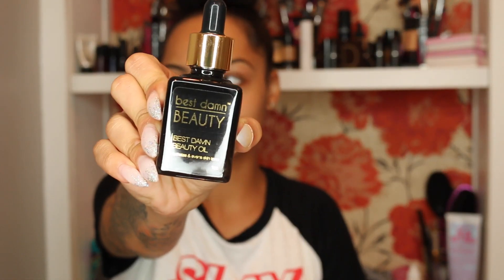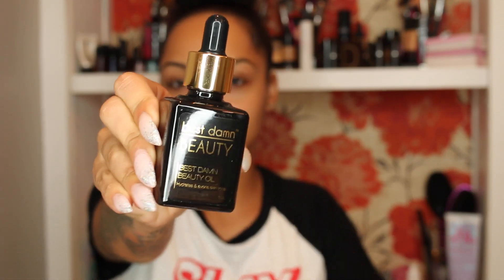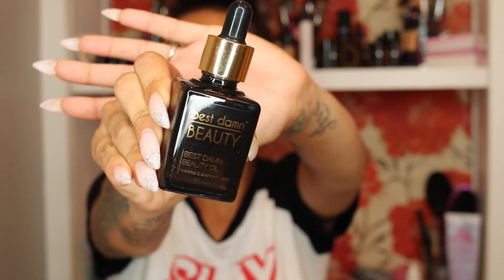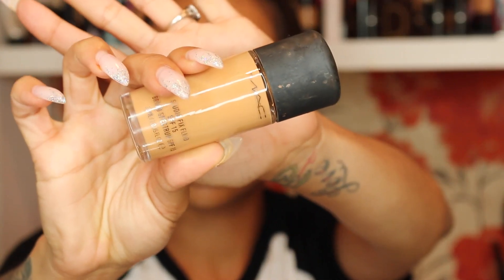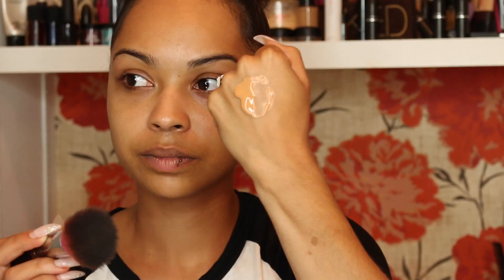The first thing I'm using is Best Damn Beauty Oil by Nicole Guerrero, who is on YouTube. I'm just spreading this all over my face — I absolutely love this oil, it really hydrates my skin. Next I'm using MAC foundation in NC44, dabbing it on and buffing it into the skin.